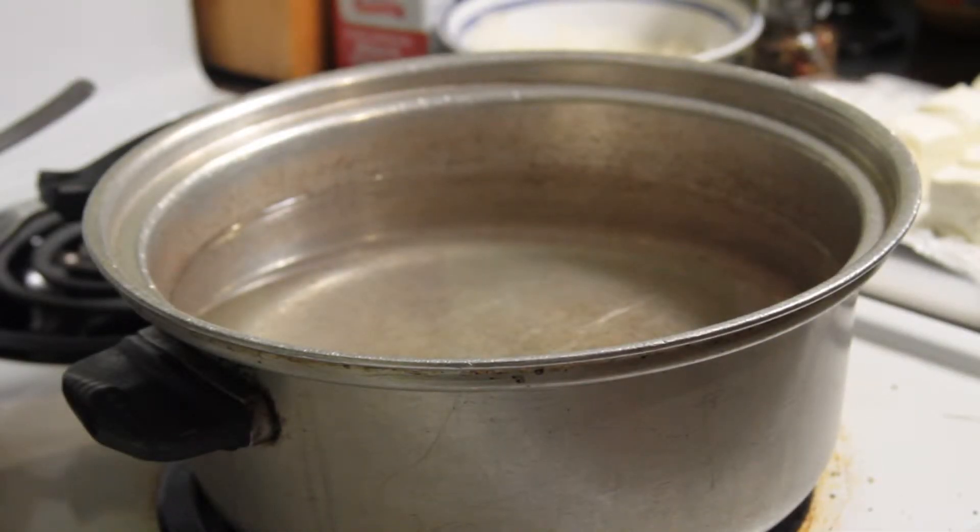Right now we're going to bring a large cooker of water to boil for our egg noodles. But while we're waiting, we're going to start on some of the other ingredients that go into the stroganoff.